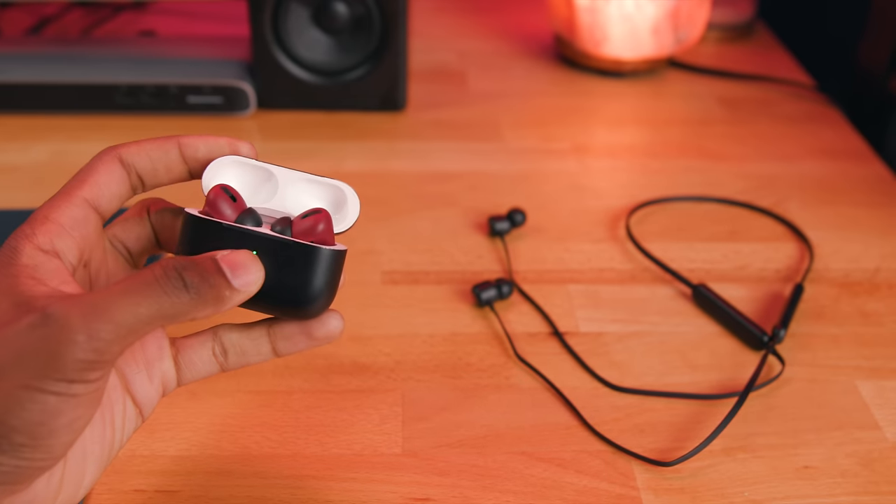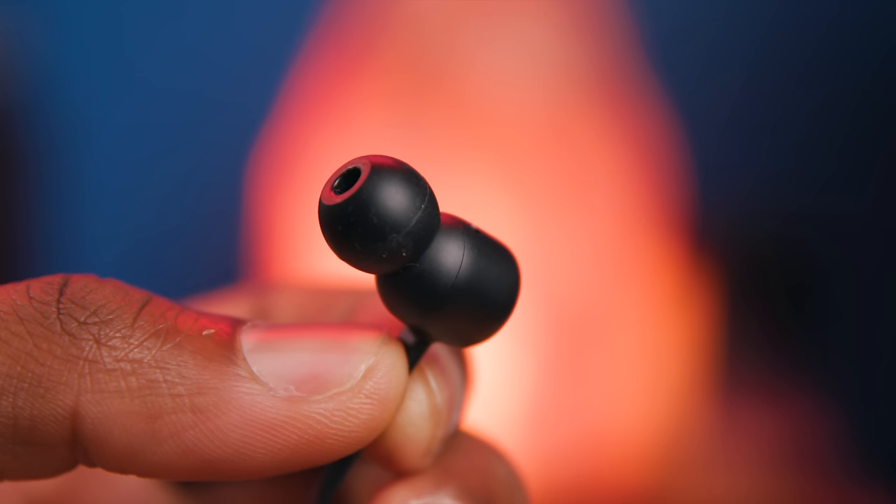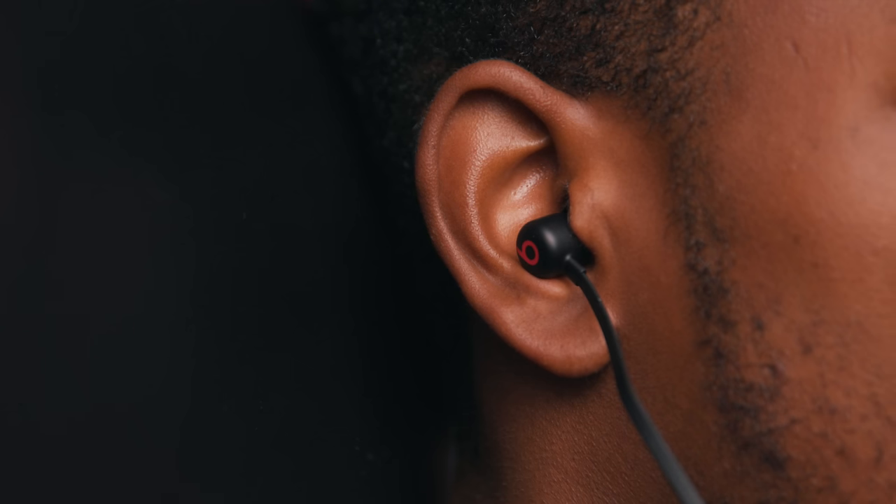Some people prefer the fit and feel of the hard tip design of the standard AirPods, but I don't. I like the fit and feel of the Beats Flex a lot. I feel more confident running with these than with any other pair of AirPods I've tried thus far. And if it were possible to go to the gym — or mostly if I wanted to go to the gym — I'd take these with me for sure.